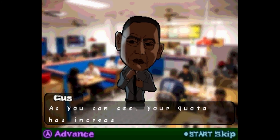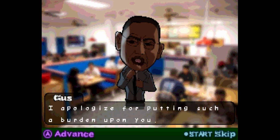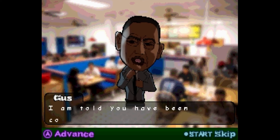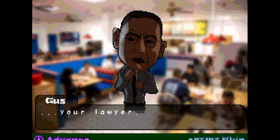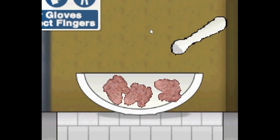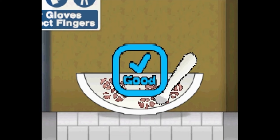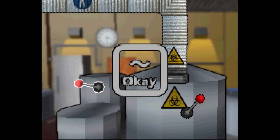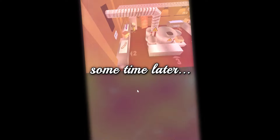All right, day three. Hello again. As you can see, your quota has increased. I apologize for putting such a burden upon you. He doesn't care. He's not apologetic at all. But I know you can handle it. I am told you have been consulting after work with your lawyer. He knows that we're talking to Saul. I have no qualms with this, but I trust details of our arrangement remain confidential. Of course they do, Gus. I would never betray you. Batch one done, two more to go. Day clear.